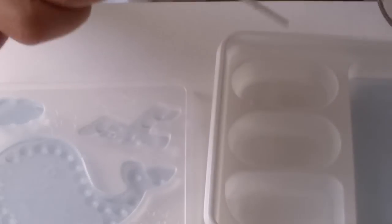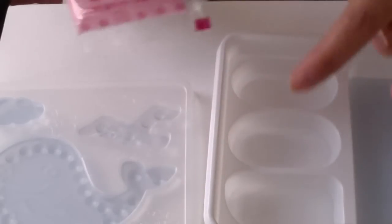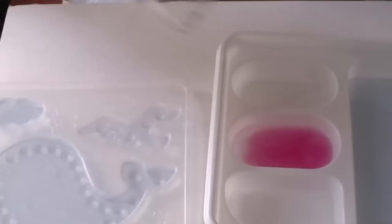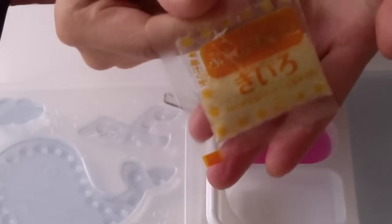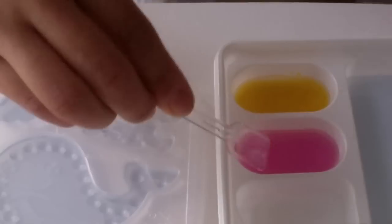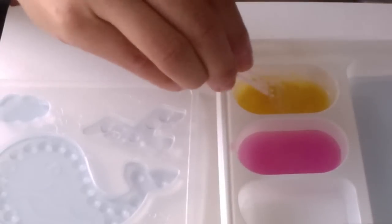Fill these trays to the line. Pink to number two. It smells fruity. And give that a good stir. The kiro — kiro is yellow. Rinse your paddle off and do the same with the yellow.